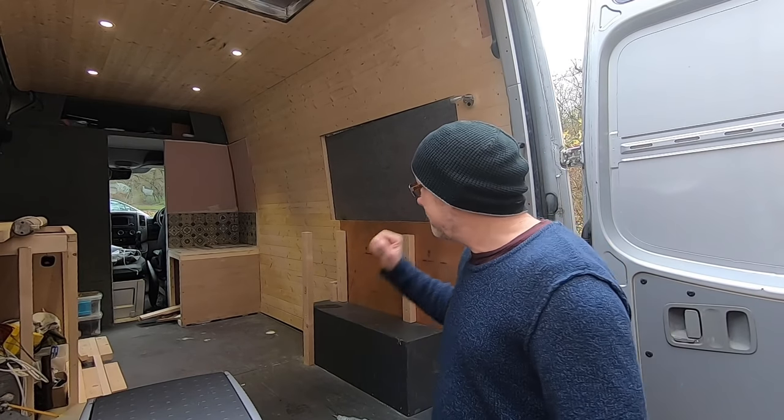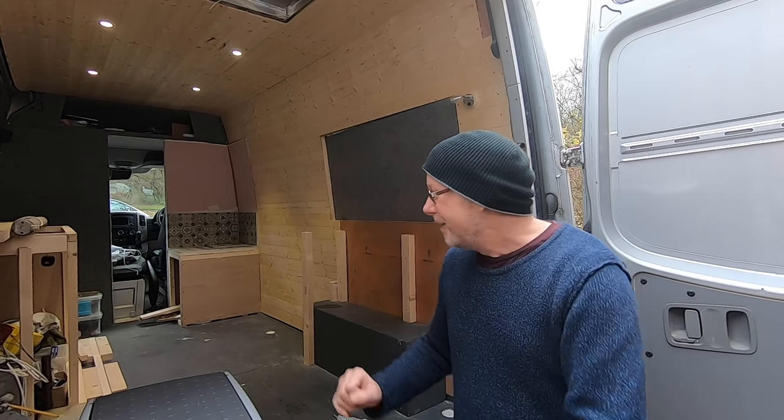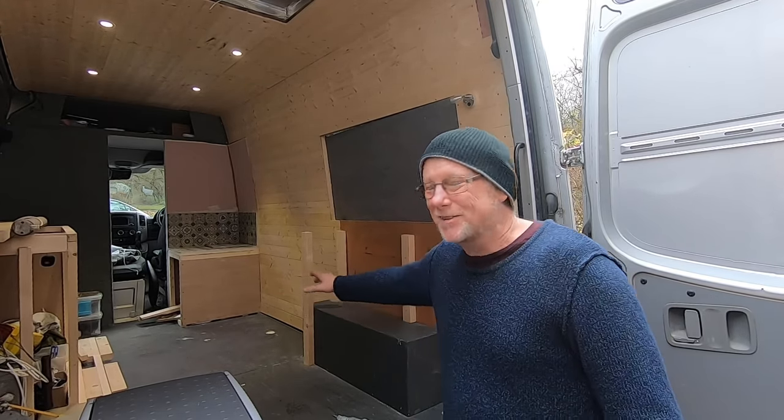For those of you that are new to my channel, I'm currently turning this Mercedes Sprinter into an off-grid, go-anywhere, sleep-anywhere, stealthy camper van. Today I'm going to be building a bench seat. A lot of people have said we don't actually see you make anything, so I'm going to film the entire process. I've already pre-cut the wood and pre-drilled it — all I have to do is assemble it.